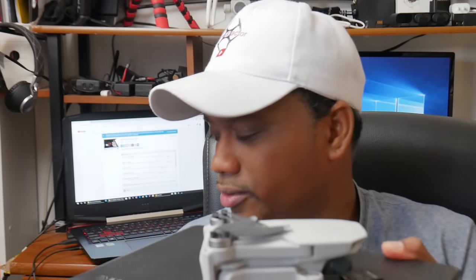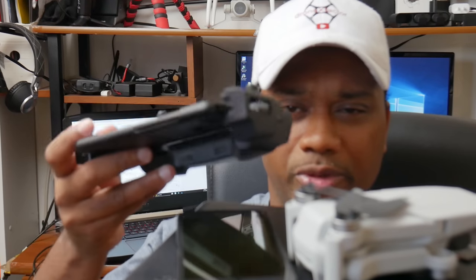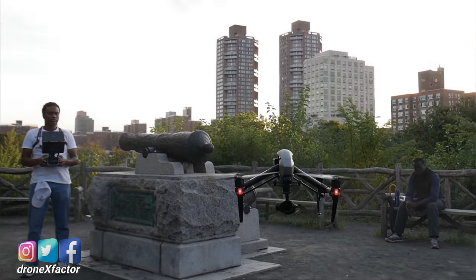So now you've got this on top of this, and don't forget you can't fly it without this, and don't forget you need a remote controller to fly. The Mavic Mini doesn't seem that mini anymore. My name is Xavier, also known as Drone X Factor. I'm a drone enthusiast, a hobbyist, as well as a commercial drone operator and YouTuber.